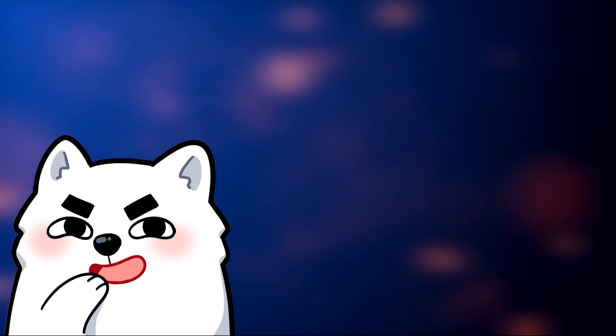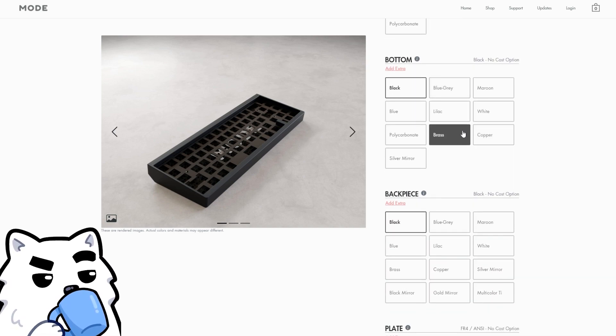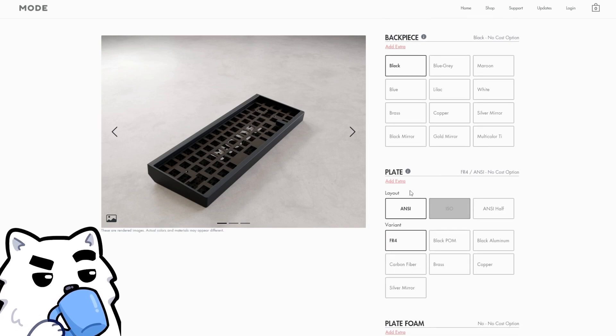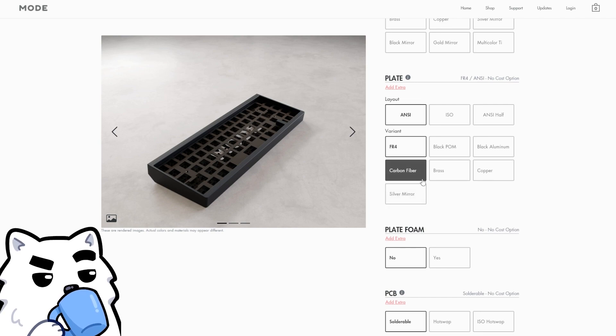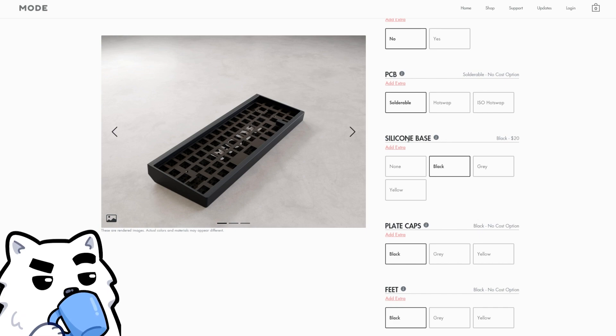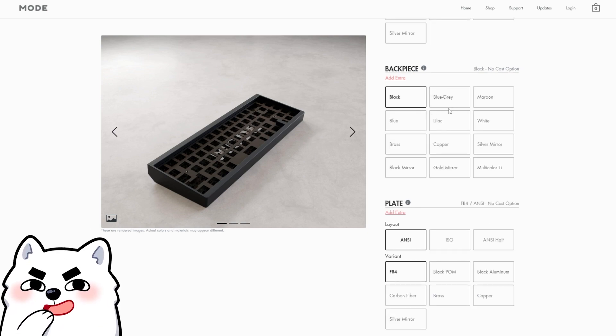The full customizability of this board is so extensive that Mode actually built a whole configurator for it, which even renders how your board will look instantly. For $299 you get most color options for the aluminum pieces plus an FR4 plate and ANSI half ISO or ANSI full layout. Ten dollars extra gets you a hot swap PCB, and for twenty dollars you get the silicon base for the stack mount. The silicon mount base is definitely worth picking up as it adds a whole additional mounting style for just twenty dollars. But fair warning — the price can go up real quick if you go all out.